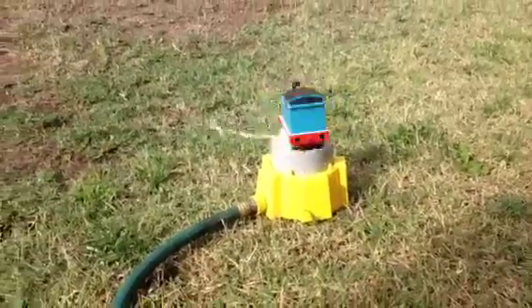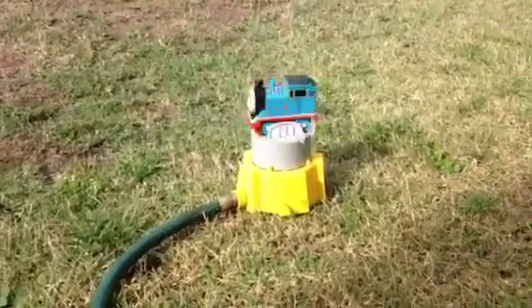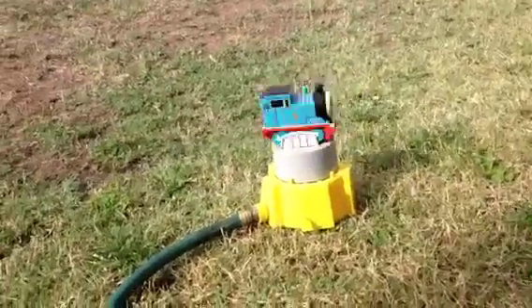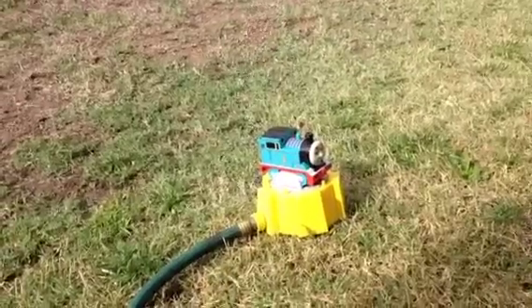This is a rare collectible — I don't see it much anywhere anymore. This is the first time I saw it and I just got it. If you don't want this speed, you can also slow it down. Look at this — Thomas slows down, Thomas went up, Thomas went down. The water is still on; you can turn the water on and off.